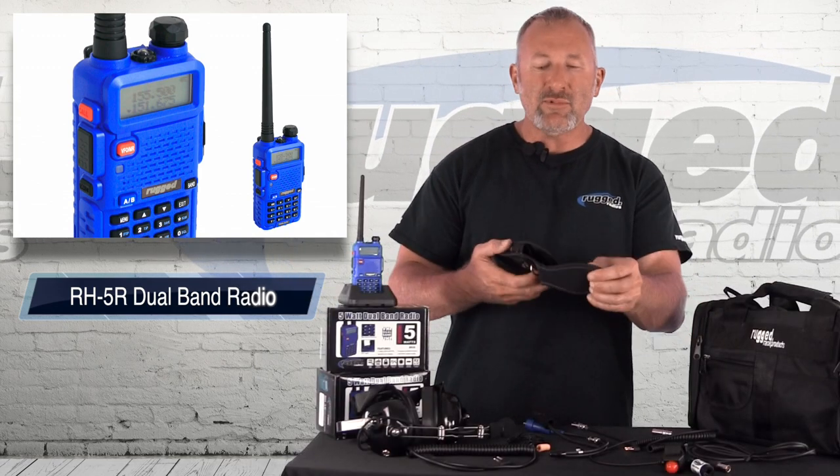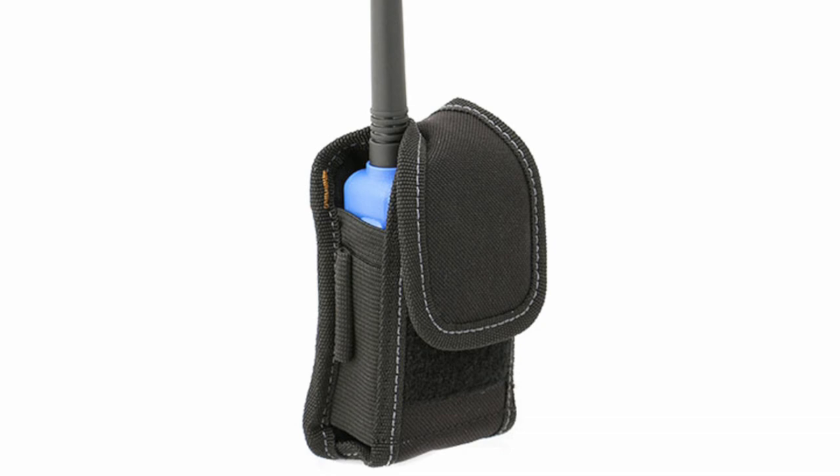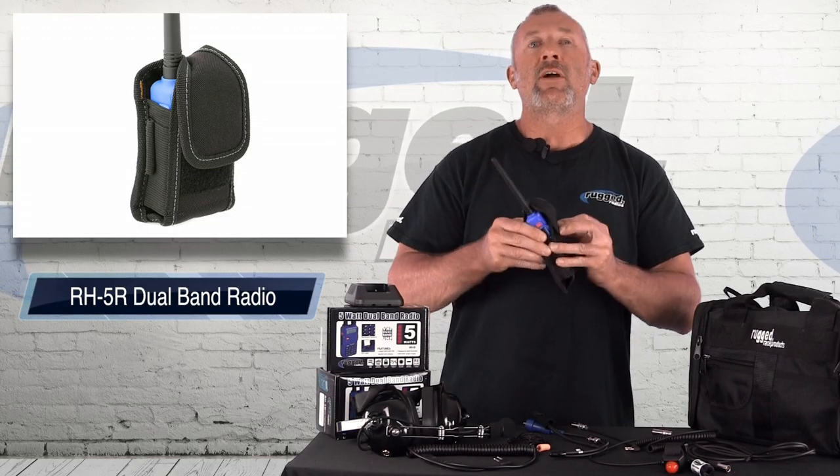Also for inside the car, it comes with this nice little radio bag. It's a nice simple velcro bag with a clip in the back, so you can simply zip tie it or attach it to the roll cage — a real simple way to keep your radio secure.